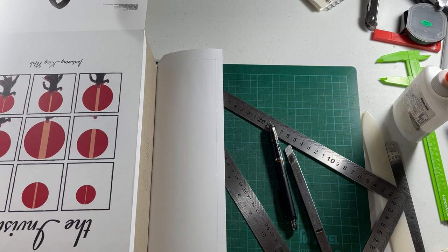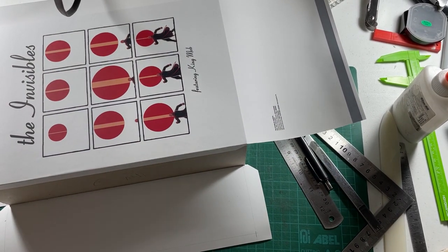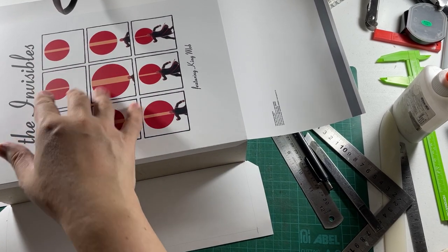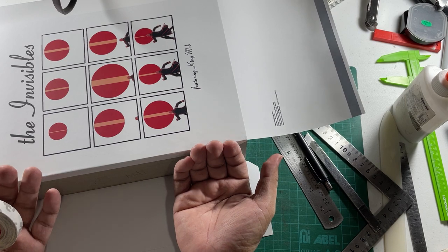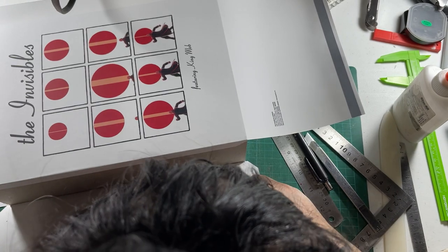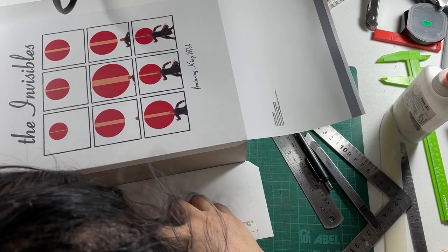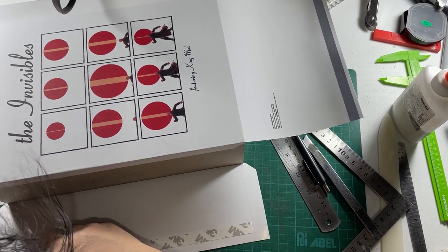Okay, so now we have the edge of the spine marked. What we're going to do is put double-sided tape here. The reason I'm using double-sided tape is that PVA glue doesn't work on laminated surfaces — this is plastic — and you don't want the flap coming off or peeling over time. The double-sided tape uses a gum-type adhesive so it sticks a lot better compared to PVA.